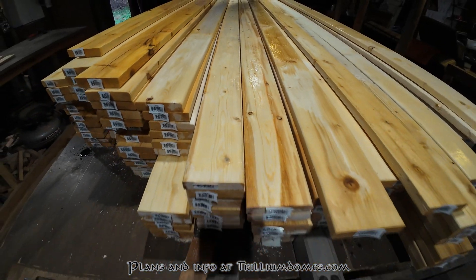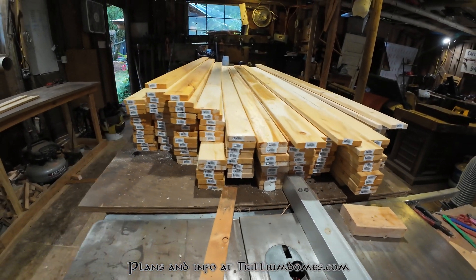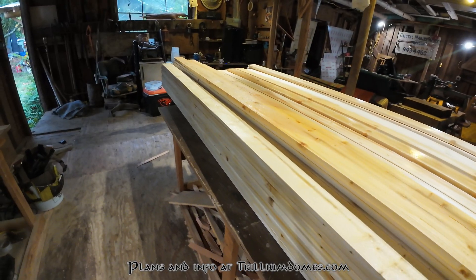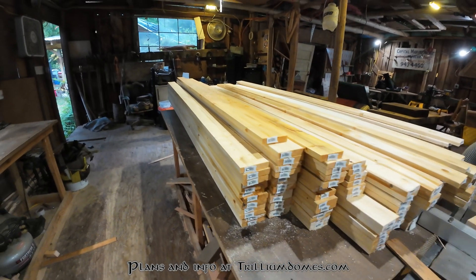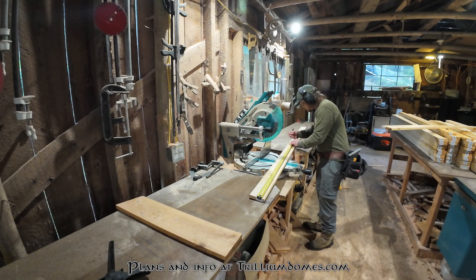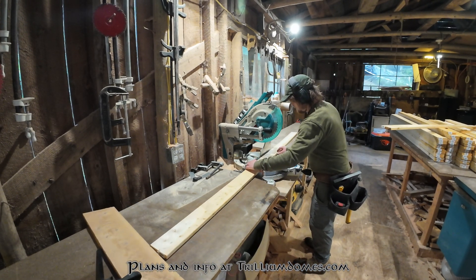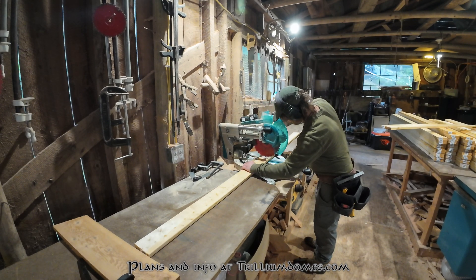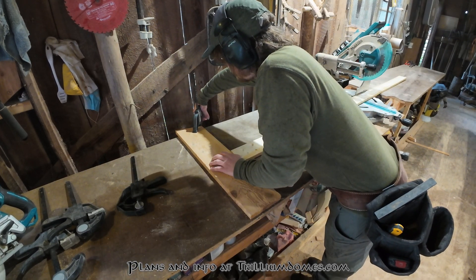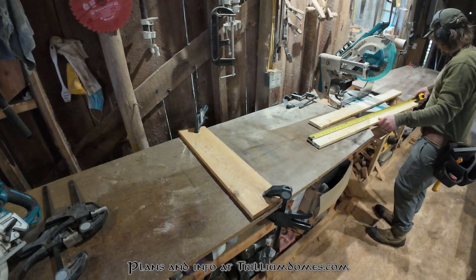The lumber for this project is just regular hem fir framing lumber you can find at any box store or lumber yard. You can use different kinds or sizes of wood with the same exact method. Generally, I find the longest length of any one of my panels and rough cut all my struts to that length — in this case about four feet, so I can get two cuts out of an eight-foot piece. Make sure to double-check your specific plan, give yourself enough slop, then set up a stop block to make everything go a lot faster.